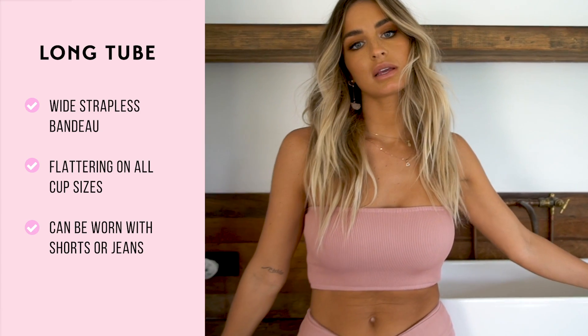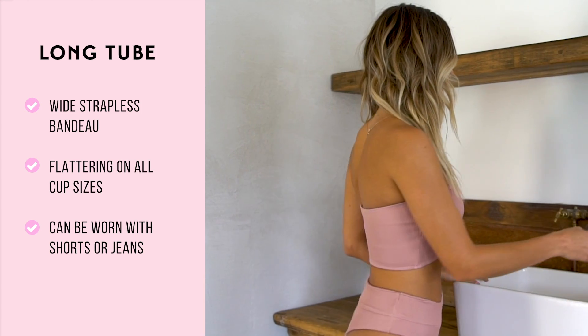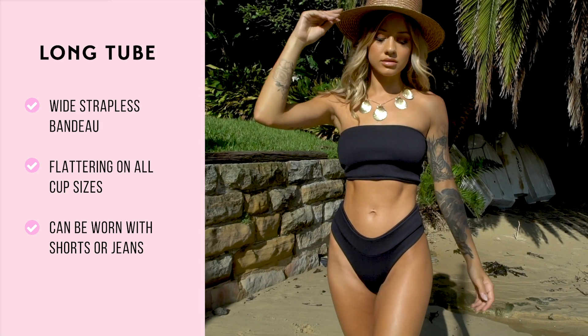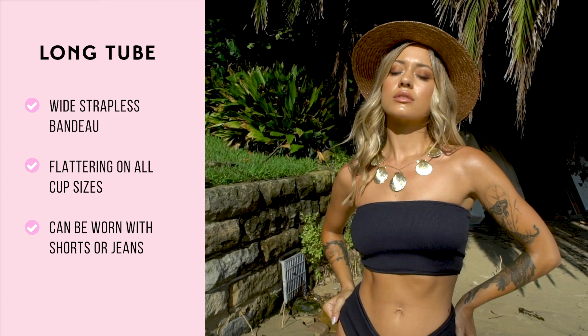Our long tube is a wide strapless bandeau — it's flattering on all different cup sizes. The best part is you can shorten it by tucking underneath the bottom and wear it as a tube top with cute shorts or jeans. So it's really two in one.